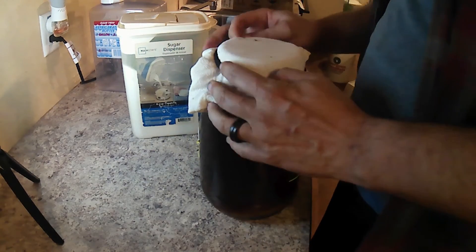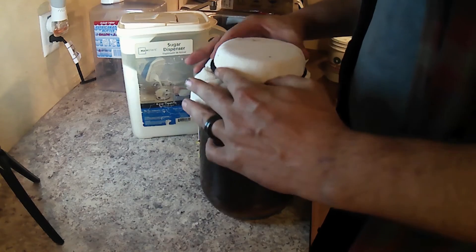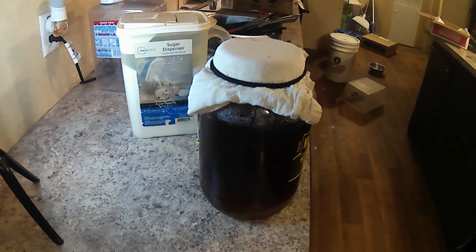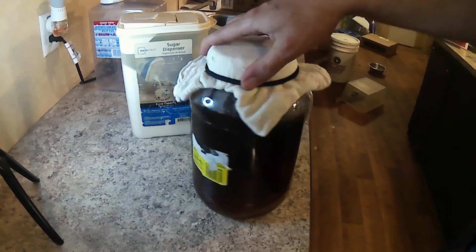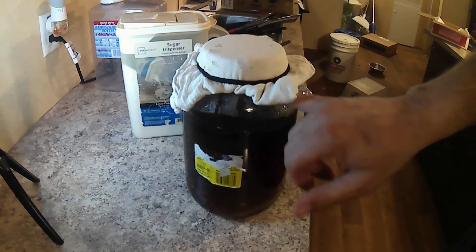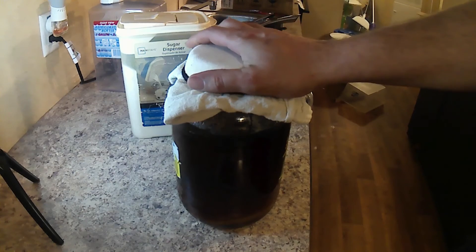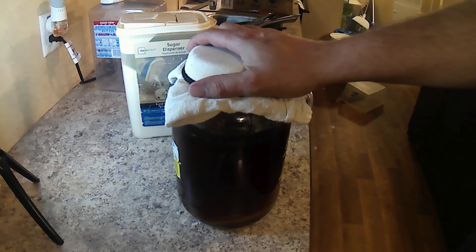This is just a big stretchy hair tie — I had to borrow that from Temperance and Johnny. After that, with our SCOBY in our tea, we will put this in a dark, warm place for the next five to seven days.